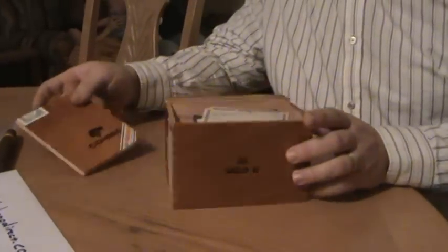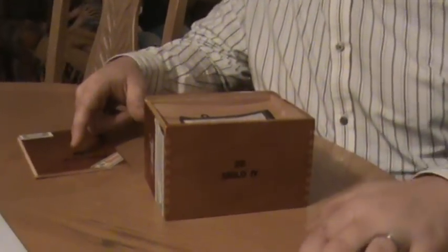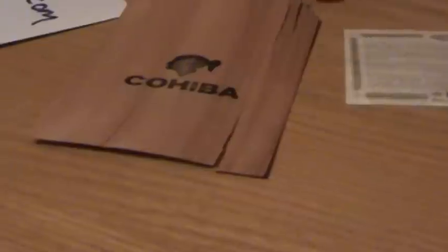I open them up and things look good. Got my Habano sticker and I got this other sticker. And then I get to the cedar, which is a little cracked up, but that's not really what scared me. The part that kind of made me a little nervous was the bevel on the edge of the cedar, which is supposed to be a rounded edge. And as you can see, that's cut at a sharp angle.